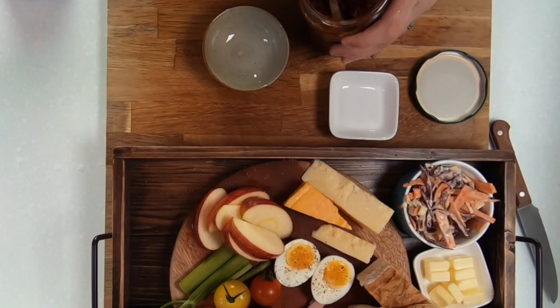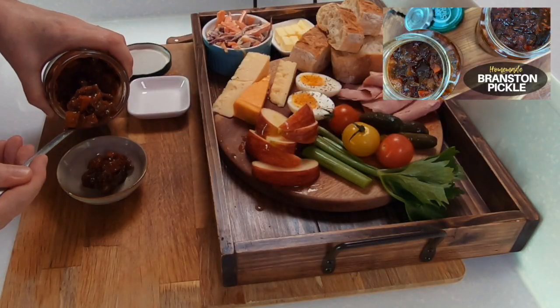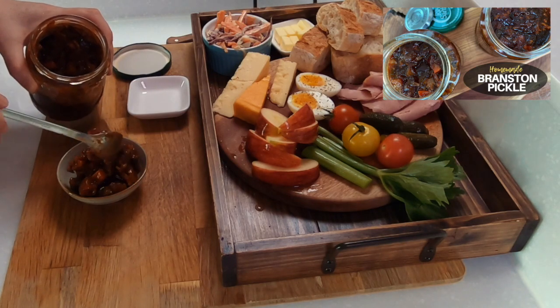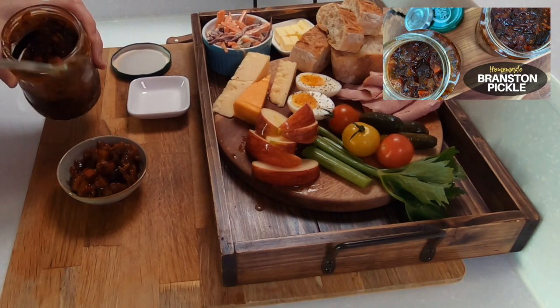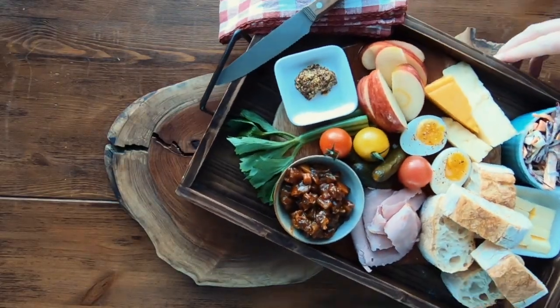The final things to add to our ploughman's lunch are a few gherkins or pickles and the classic branston pickle, which I showed you how to make in the previous video — and if you've never tasted it before, it really pairs well with the cheese. Alternatively, you could also add some homemade pickled onions or some bacon onion jam, and both of these will take your flavour combinations to another level.